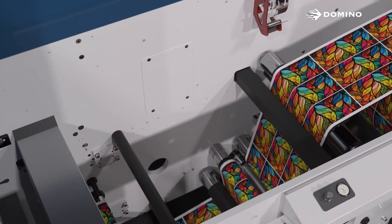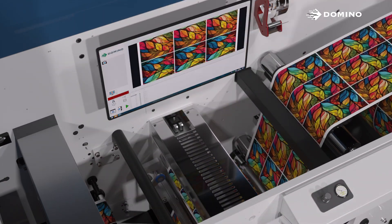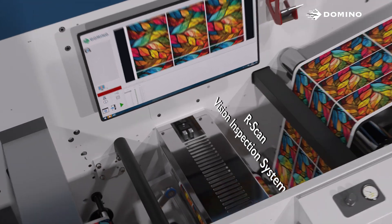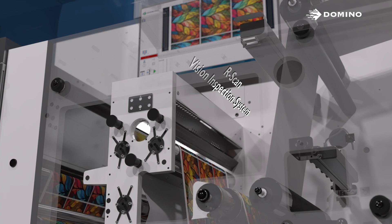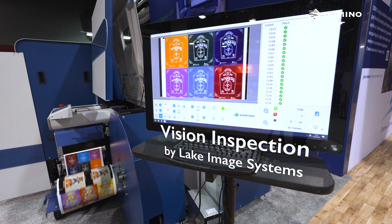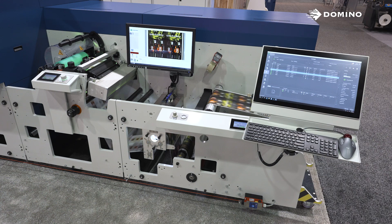Also new on the N7 is our R-Scan vision system. This is a full-width camera system that monitors any issues with image quality and registration in real-time at full production speed. We also have this system available on the N6 by Lake Image Systems, a Domino company.